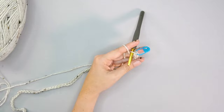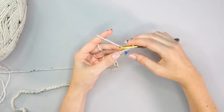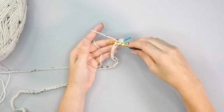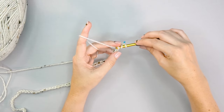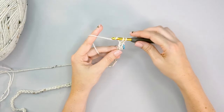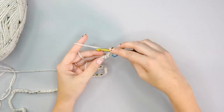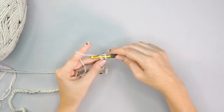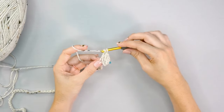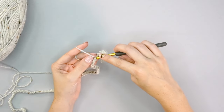Next we'll do eight herringbone double crochet stitches. To work that stitch: yarn over, insert the hook into the next back loop, yarn over and pull the loop up through the chain stitch and also through the first loop on the hook, then yarn over and pull through one, yarn over and pull through two. I do have a tutorial on my blog that goes through this more slowly. The most difficult part is pulling through that first loop as well as the stitch — with practice you'll fly with it.